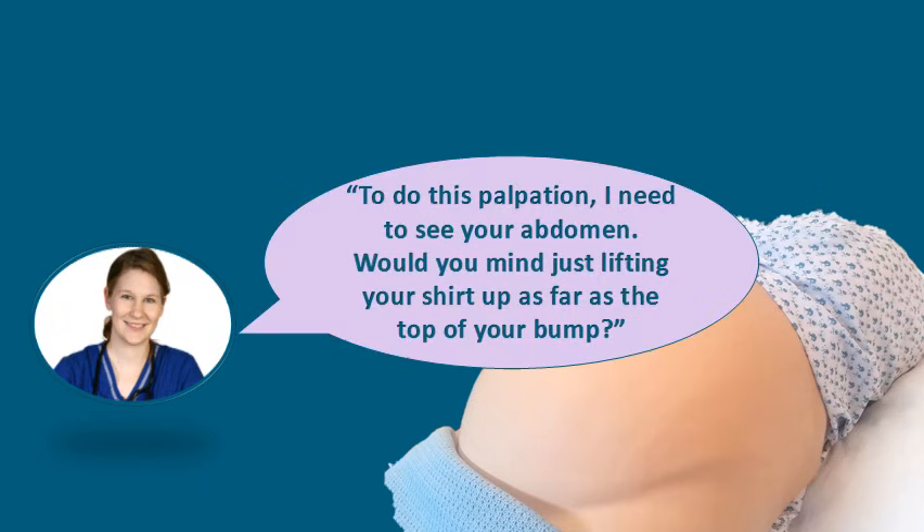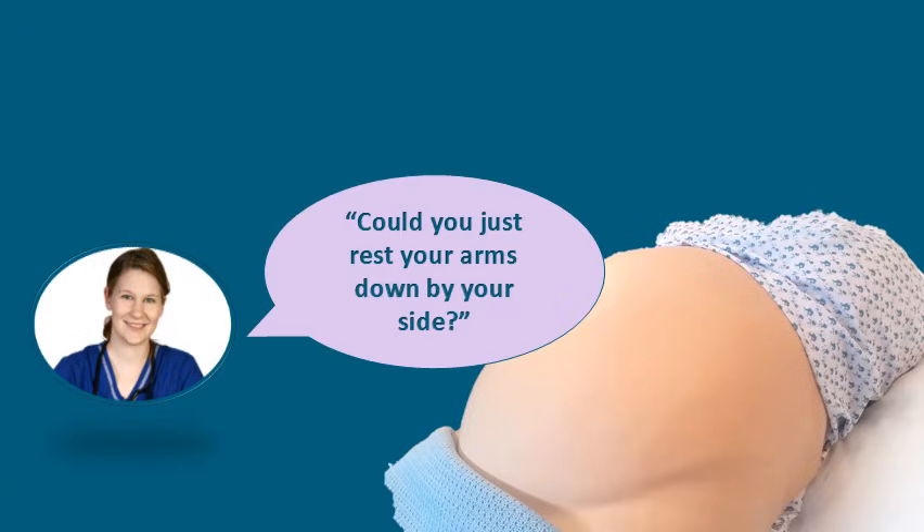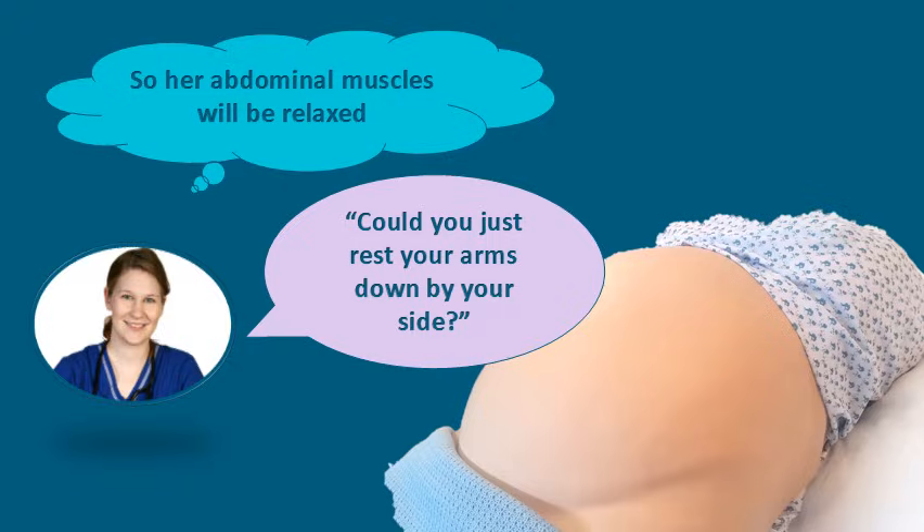In order to perform the abdominal palpation, the woman will need to expose her abdomen. You should ask her if she would mind lifting her shirt up as far as the top of her bump, ensuring that she maintains privacy and dignity and is only exposed as necessary. You should also ask her to rest her arms down by her side to ensure that her abdominal muscles remain relaxed.